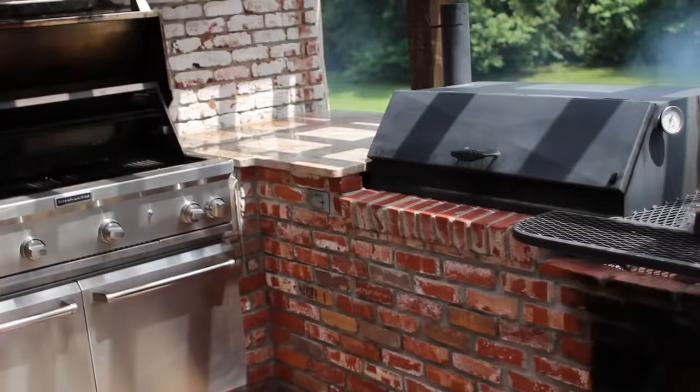Hey everyone, Brett McCary from TheArtOfManliness.com. In today's video, Carl is going to show us how to grill the perfect steak.